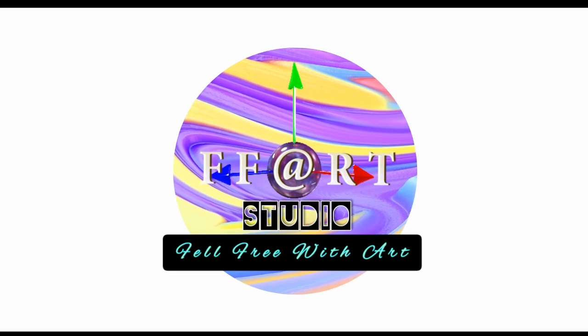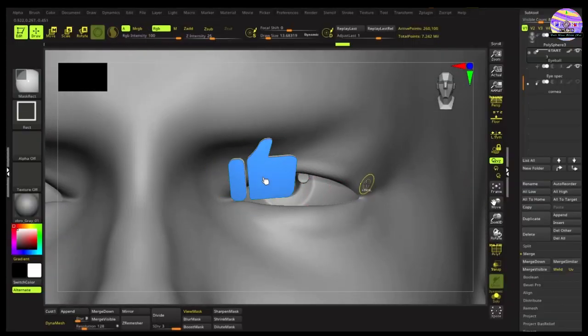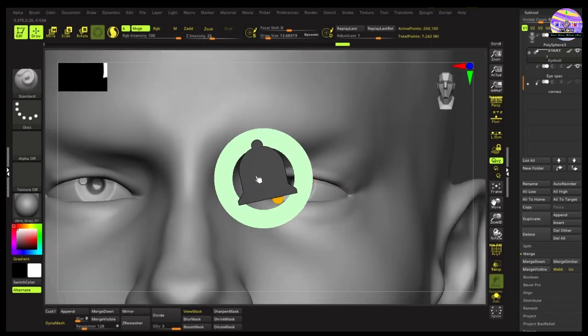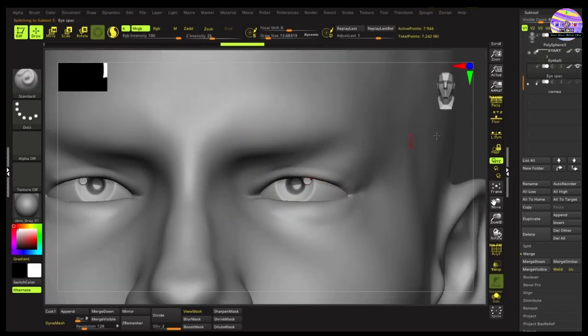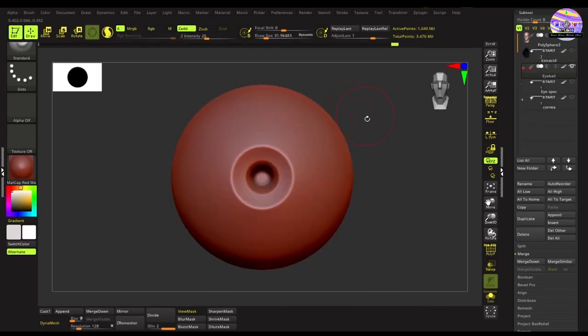Hi, this is Fraser from FF Art Studio. Welcome back friends to my channel. From where we had left behind in the first part of this eye sculpt tutorial, you can check the link above. We'll be doing the polypainting of this eye in this tutorial, so let's get started.